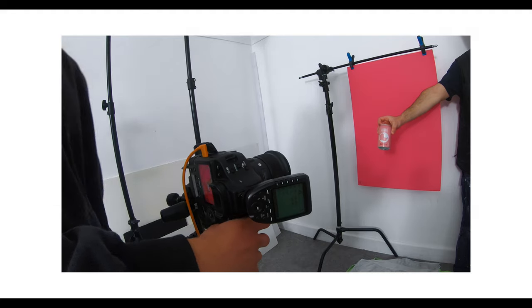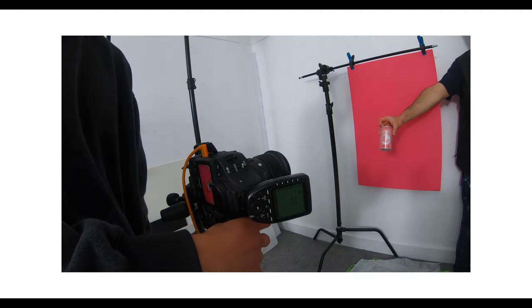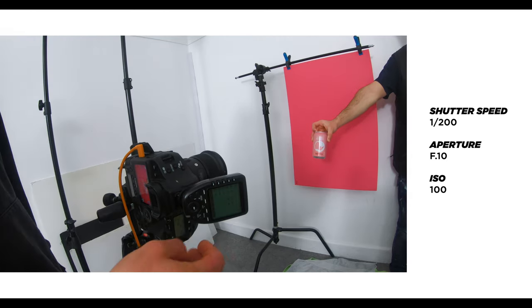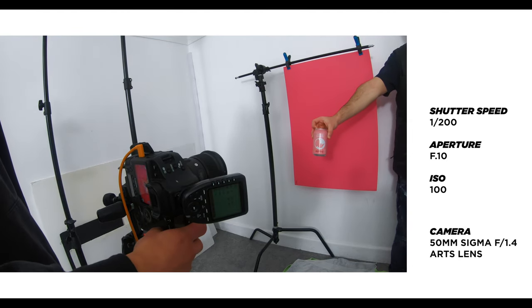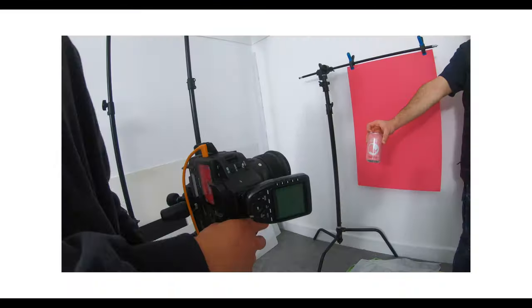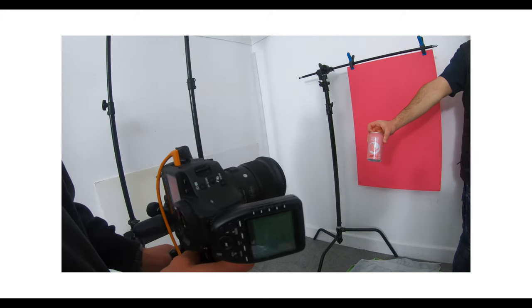Before I take any shot — and I mean any shot that has pouring liquids or splashes — always take a test shot. My camera settings are at one two-hundredths of a second for my shutter speed, f/10 for my aperture, and ISO 100.